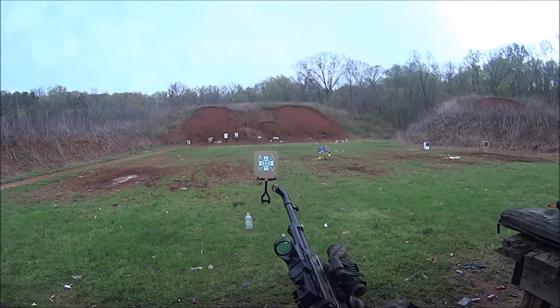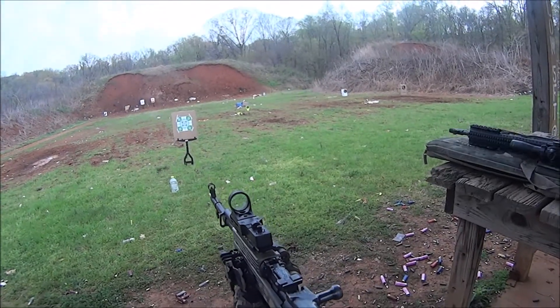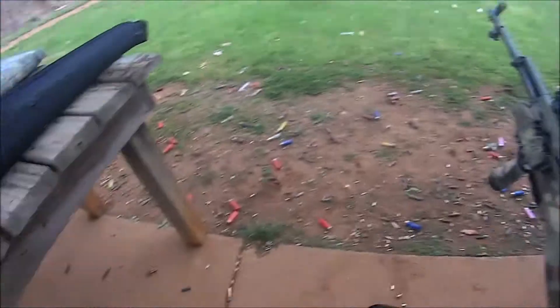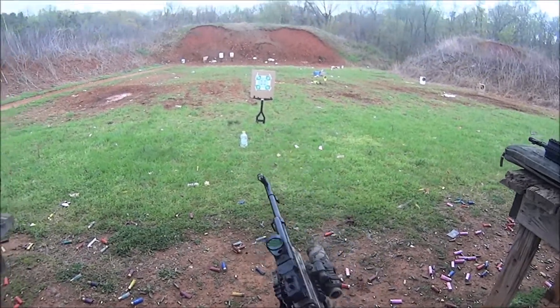Hey guys, I hope you're doing well. It's Mr. Leonidas here, and the SKS is one of my favorite battle rifle platforms — I've been using it for many years. I've updated it with the tactical Tapco furniture stock system, and this review is about a really neat piece of gear.